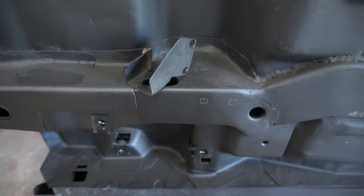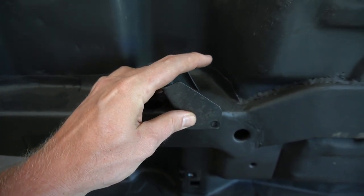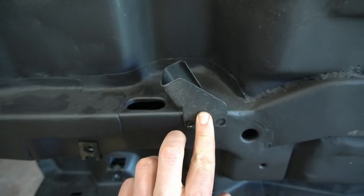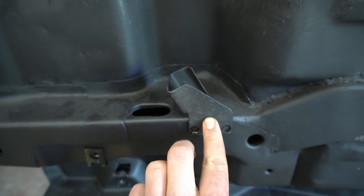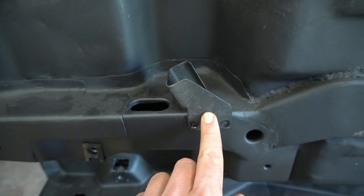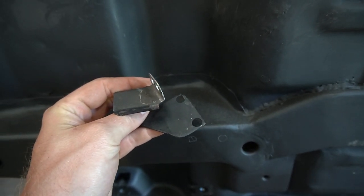Here's a look at this bracket — it mounts to the torque box and the e-brake cable comes in from this side and goes through to the wheel. For my measurements, the edge of this hole to the edge of this flange is about seven-eighths to an inch, and that's what I'm going with on both sides. We'll get these spot welded in, but first I'm going to clean up the undersides of all these brackets and spray them with weld-through primer.